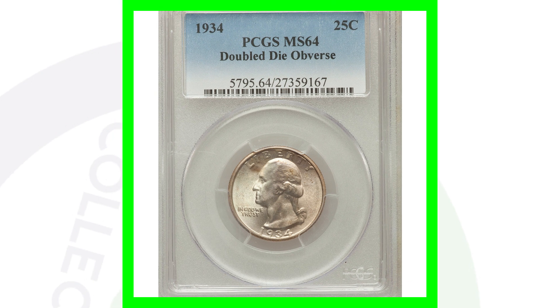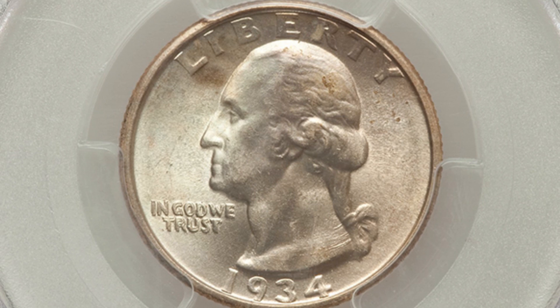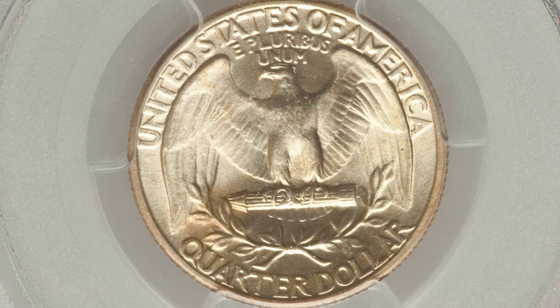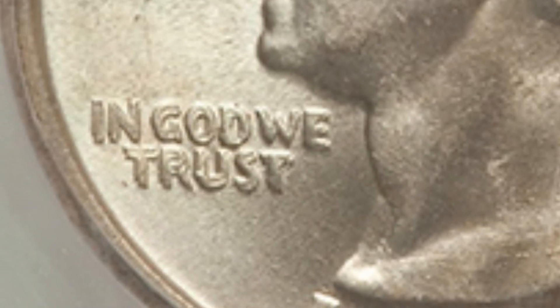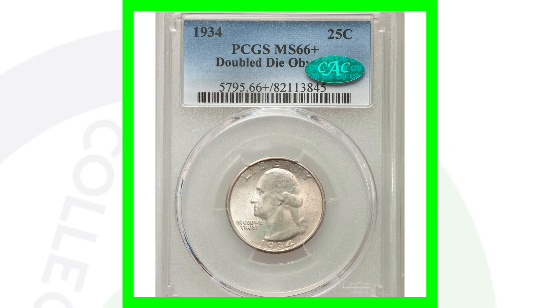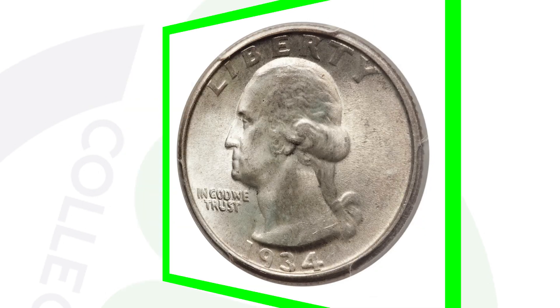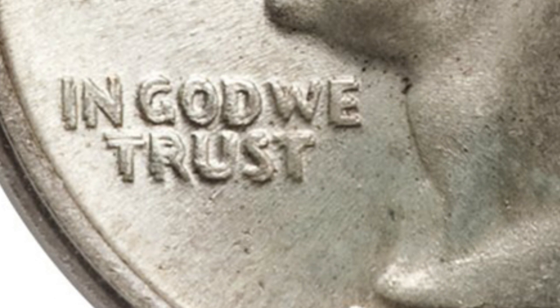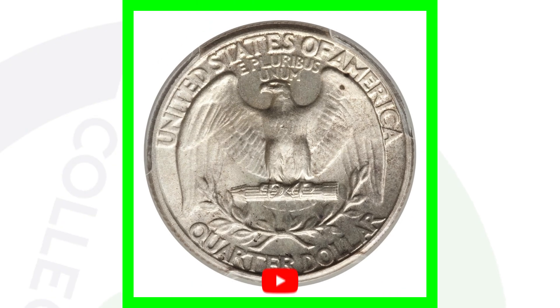Let's get into more expensive coins. This is a 1934 double die obverse as well. We've got a much higher grade here — graded at a Mint State 64 — and it has that doubling. This coin sold for over $1,800. But that's not it. An even more expensive coin: 1934 double die obverse with a Mint State 66 grade — this quarter sold for over $8,000. So you see the difference there, all the way from 50 bucks to $8,000, depending on the grade of the coin.